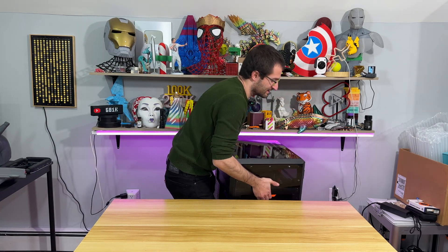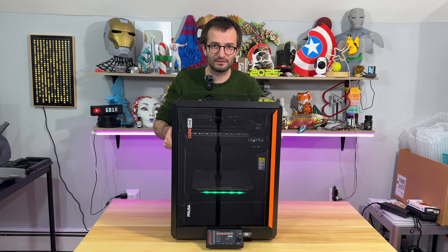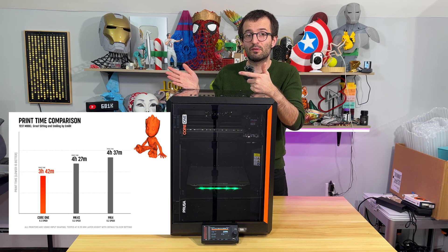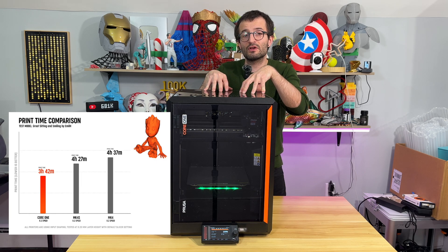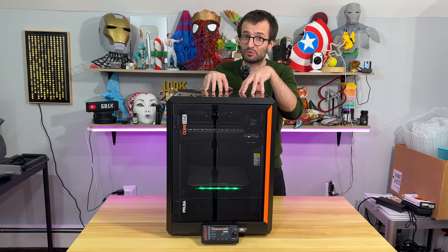Just to let you know, this thing is 25 kilos — not too bad. Regarding its speed compared to MK4S, if you look at this chart, this model is printed with MK4S in 4 hours and 27 minutes. But with Core 1, it is printed in 3 hours and 42 minutes. Pretty impressive.